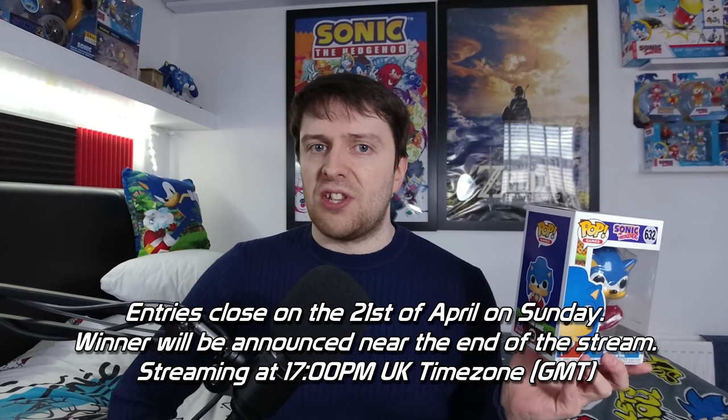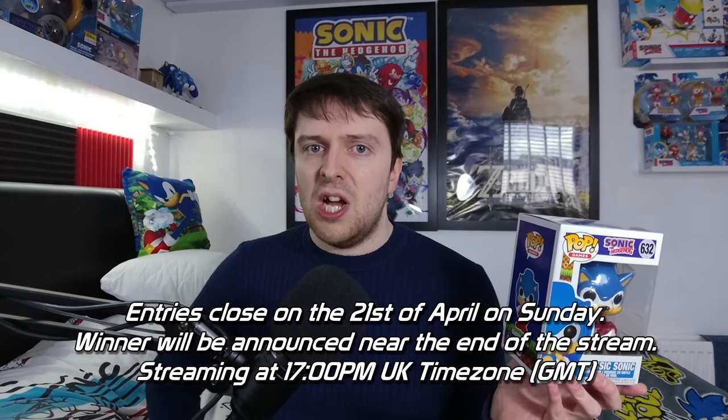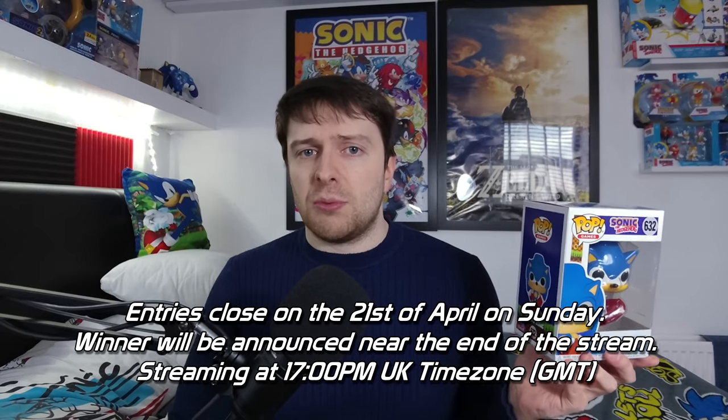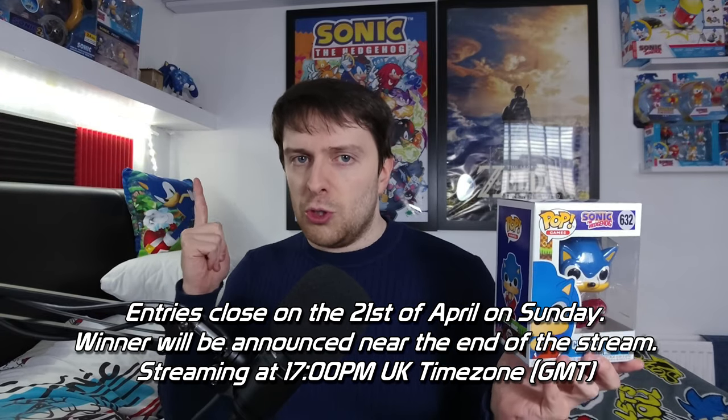Entries will be closed on the day I start my next stream on a weekend for Freedom Planet Part 2, and the winner will be revealed at the end of the live stream. Make sure to follow the rules specifically: like, subscribe, hashtag ultra giveaway, and your entries will be counted. The more entries you place in, the better your chances of winning this prize.